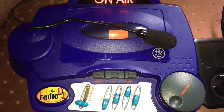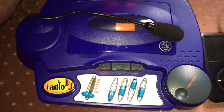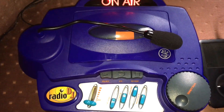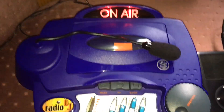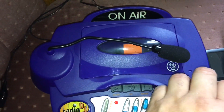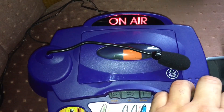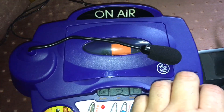I can take streaming sources off my tablet, my laptop, or my phone and feed it into that external input. When I turn the power on, the on-air indicator light goes on, showing that I'm broadcasting.